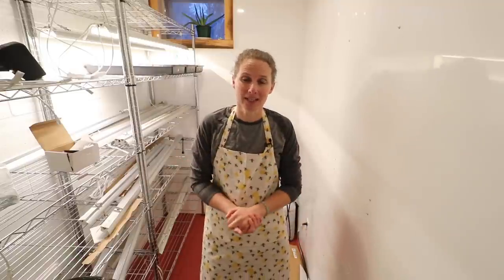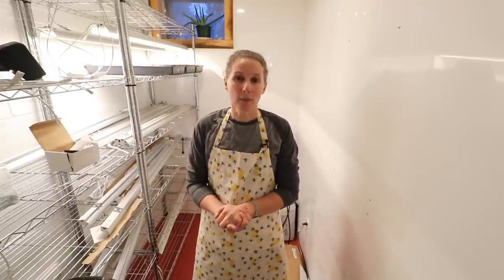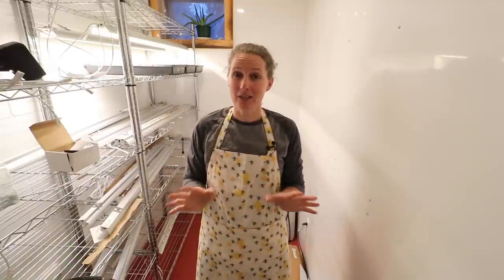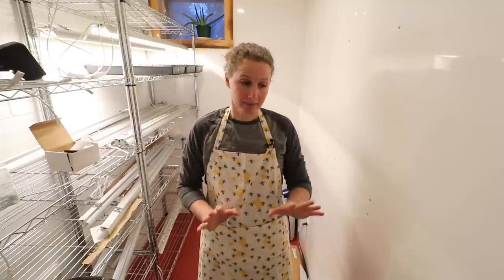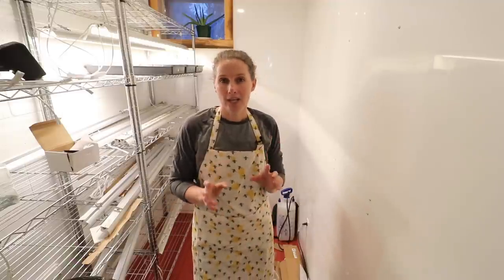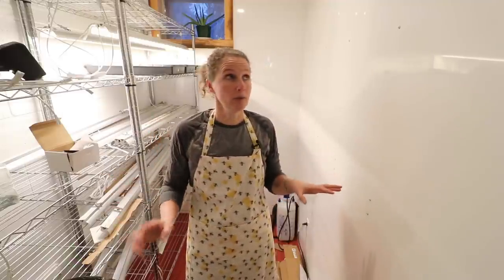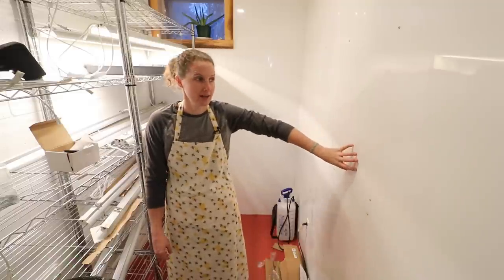There are a couple of little things that we need to do to just button it up. We are waiting for a few things to come in the mail to finish it up and then we need to get the trim on. I just want to touch on one thing first before I get into showing you where we're at with the grow room right now, and that is this wall board that you can see here.